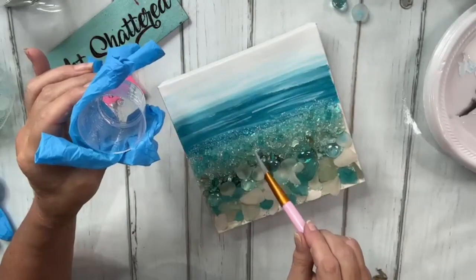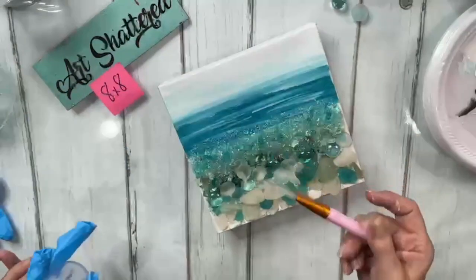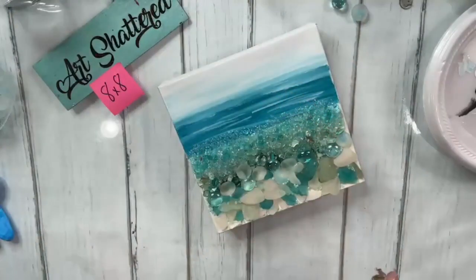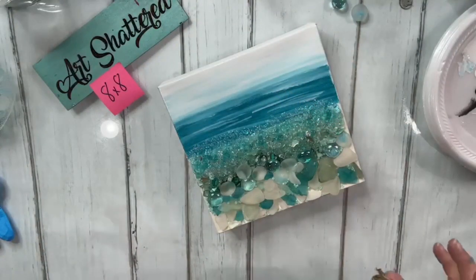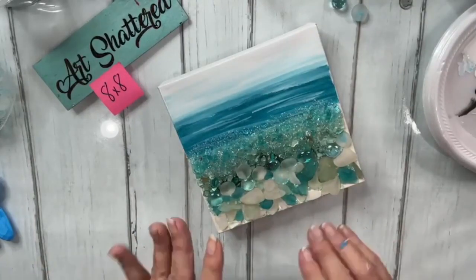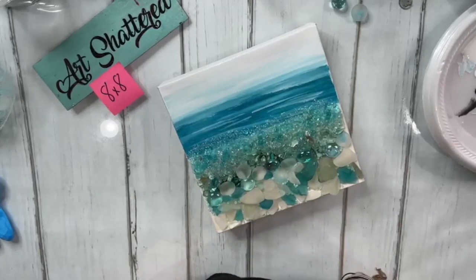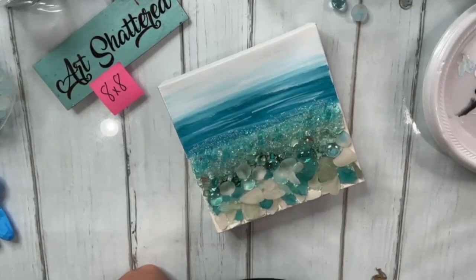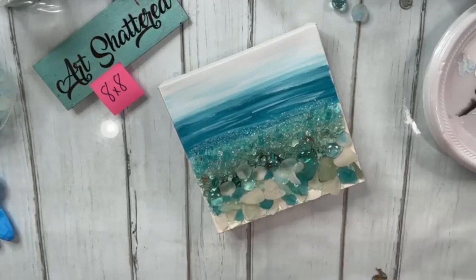That is so delicious — I can't even bear it. I'm trying to think if there's anything else. This is just so pretty, y'all. Somebody is going to be gifted this. Could you lay down glue before the sea glass so beads would stick? You could, but you're using resin anyway so it's kind of double duty — pointless. Blame the freezing on the full moon — that's a good idea!